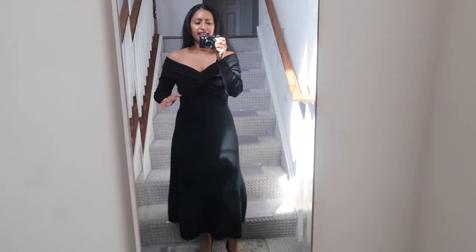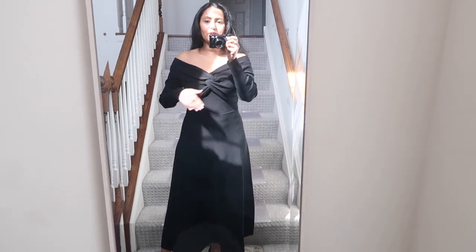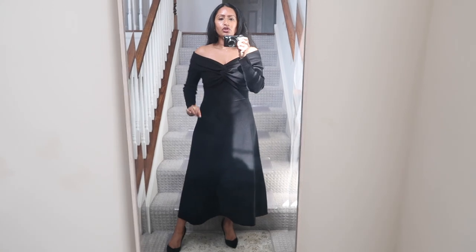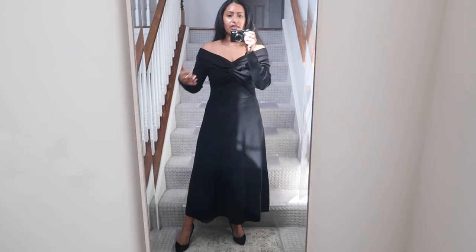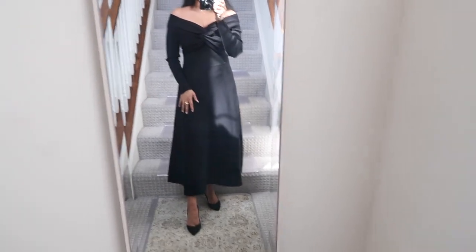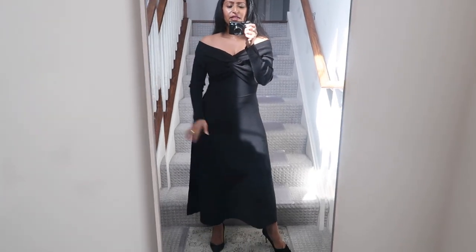For the black off-shoulder dress from Banana Republic, I paired it with black heels — exactly how I wore it to my friend's engagement party last weekend. I love the off-the-shoulder look. It's a very classy, timeless, elegant little black dress you always want to keep in your closet — perfect for any event, a work event, or a wedding. In the fall I could pair it with boots. It gives me Dior vibes all the way.